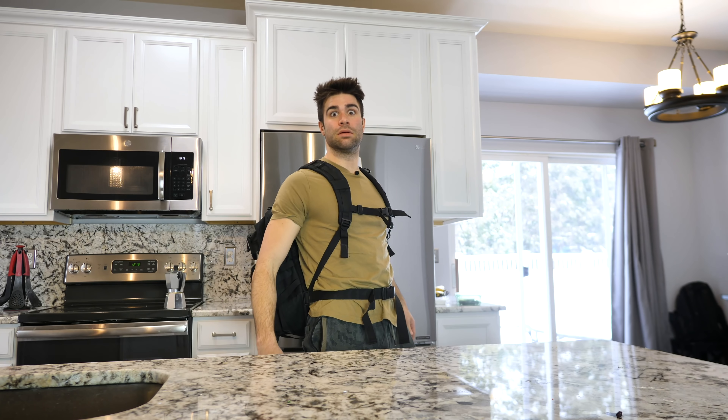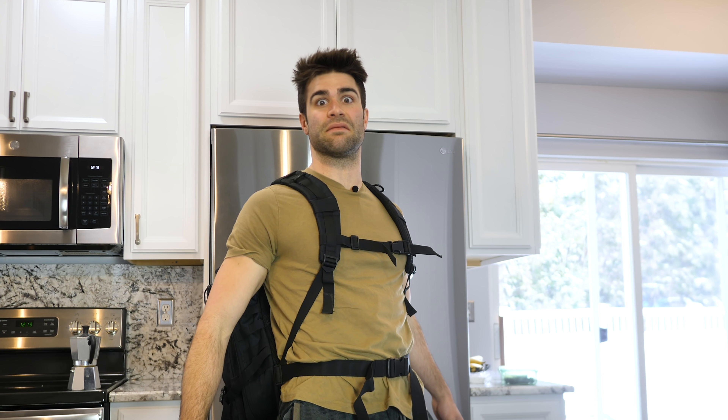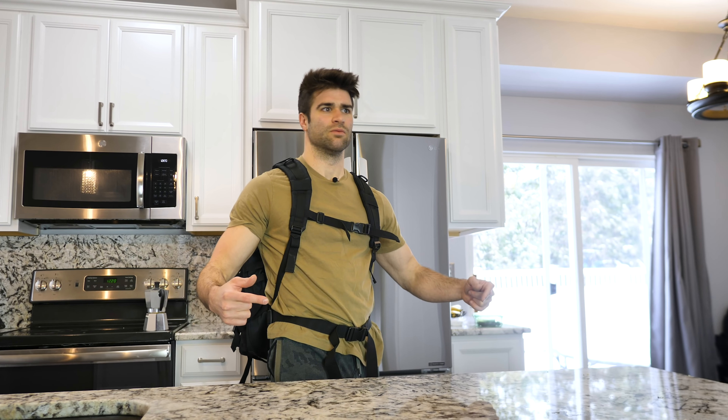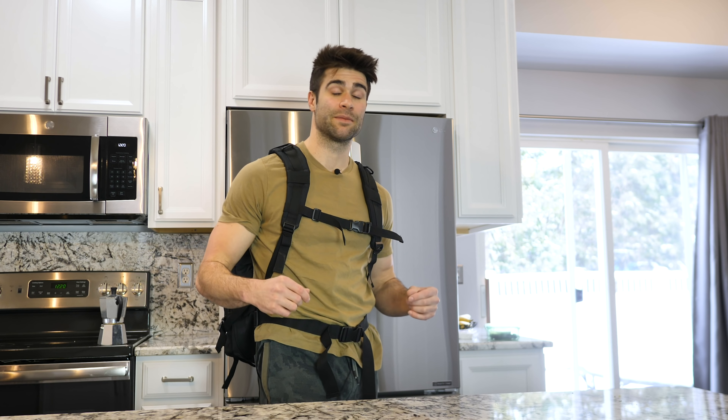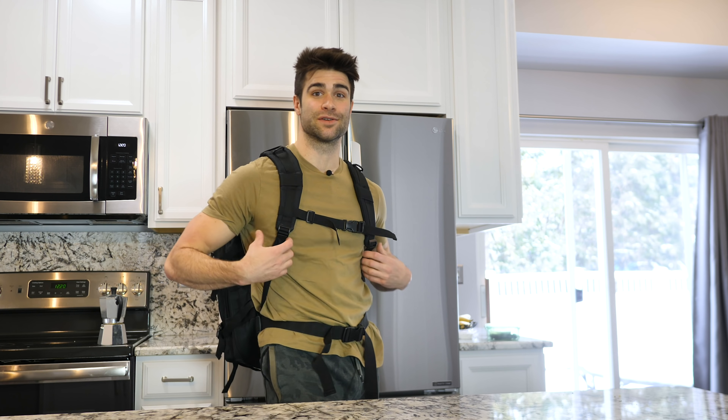That's it! That's hit the fan. Time to grab all the tactical gear and ammo. Wait, that stuff's expensive. In times like this, we need to budget. And that's why today I'm going to be testing out some cheap Amazon survival gear.